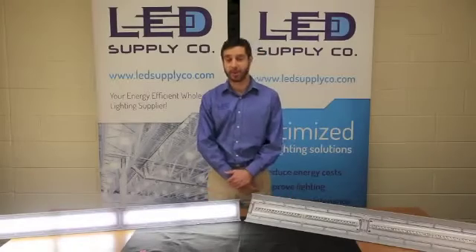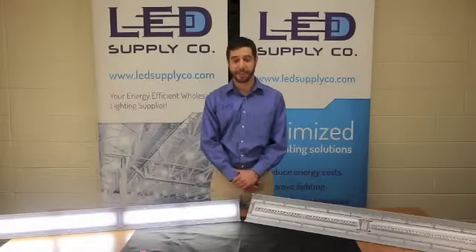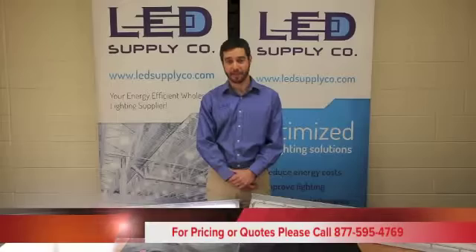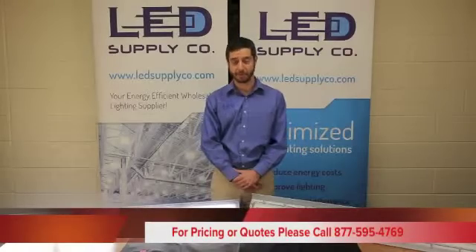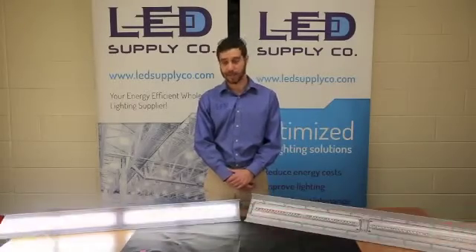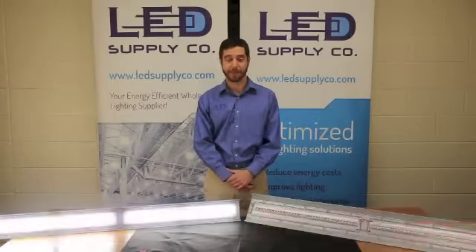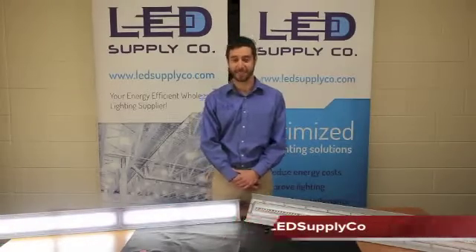Thanks for visiting us this week. Once again, I'm Brian Stern, President of LED Supply Company. Feel free to contact one of our lighting professionals at 877-595-4769 or visit us at LEDsupplyco.com. Also, please follow us on Twitter and LinkedIn for up-to-the-minute LED Spotlight updates. Thank you.